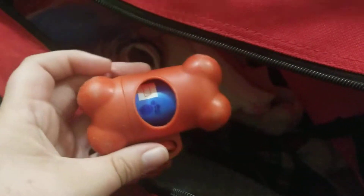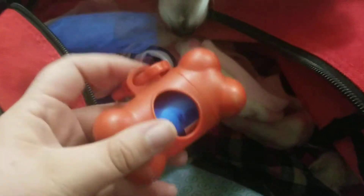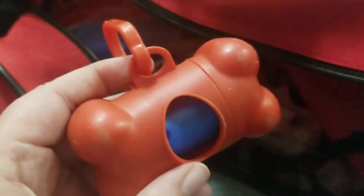I have this little poop bag holder. Her leash is not in here because I'll be using it, so it's not in the bag currently, but I do have this. Pick up your dog's poop, people.